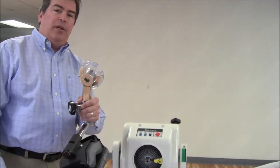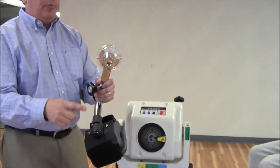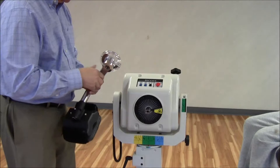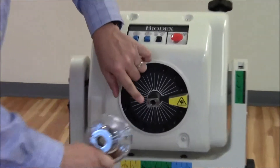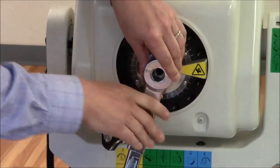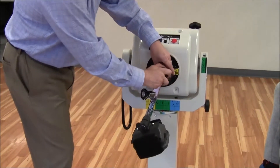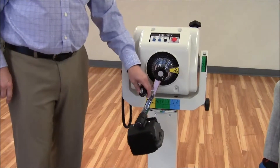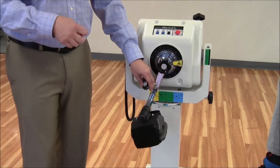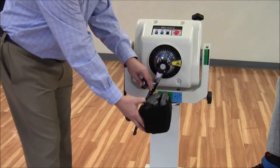Now we're going to take the pediatric attachment and attach it to the dynamometer. One thing to pay attention to is where the dot is on the dynamometer shaft — it has to line up with the dot on the attachment. You'll see when you put it on that the range of motion stops look different than what you're used to with a regular adult attachment. Taking the right side, we line the dot up with the dot on the shaft. Panning down, you'll notice it doesn't look like the attachment goes all the way down to 90 degrees, but we're not worried about where the attachment goes — we're worried about where the patient is positioned. Since the pad will be in front, as opposed to the adult attachment where the pad is behind, the subject's knee will definitely get to 90 degrees.